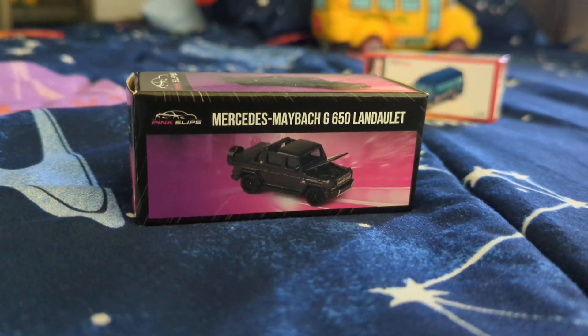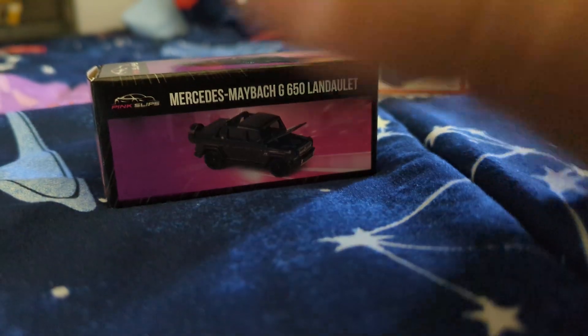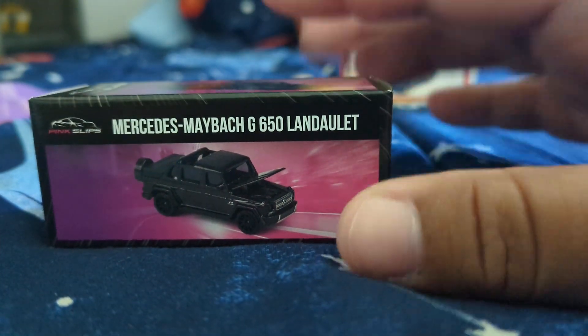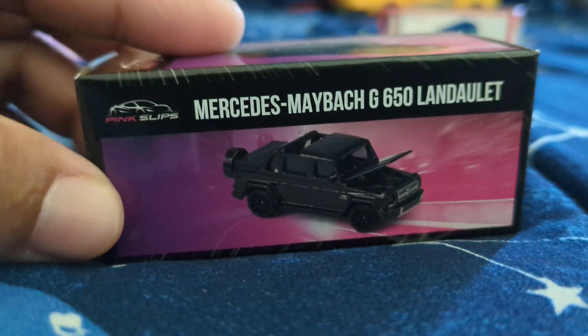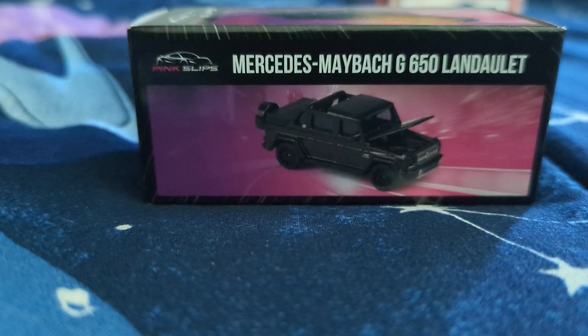Hey y'all, what's up? This is Luis, El Apostol Feliz, coming at you guys with a review on this Jada Toys Pink Slips. We're going to show you guys what you get. Retail price, it retails for $5.